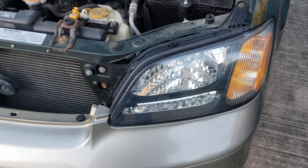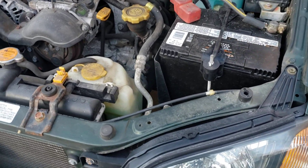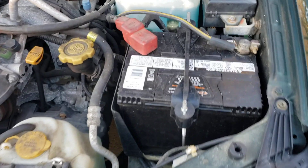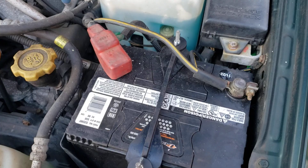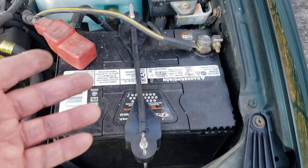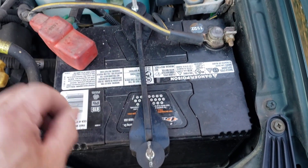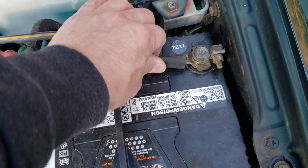Alright folks, what we got is an '02 Subaru Outback — customer went to the store and it didn't start. But the battery was changed not too long ago, okay, 11/22, right now it's 2/23, a couple months. So the battery shouldn't be dead. The first thing you want to do when you check for a dead battery or why it doesn't start: always go to the battery first, and look at the last thing that was done. The battery change was the last thing done, so you want to go look at your battery terminals.